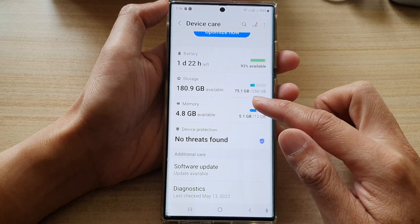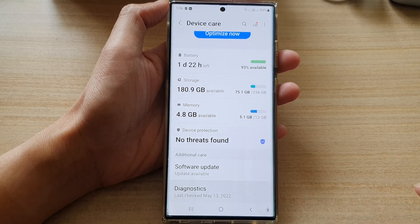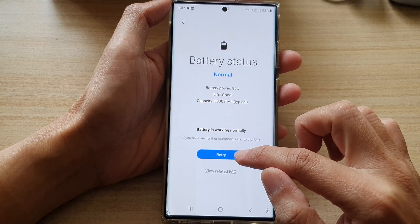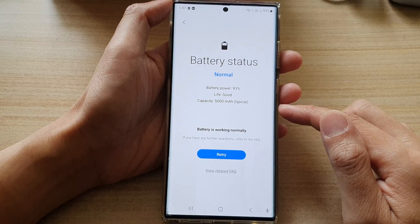Then go down to the bottom and tap on Diagnostics. In here, we want to tap on Battery Status. There is a button here that you can tap — Continue or Retry — so we're going to check.